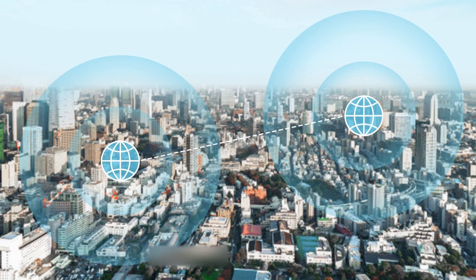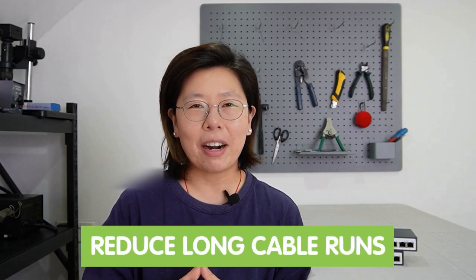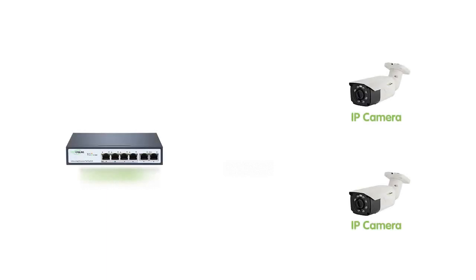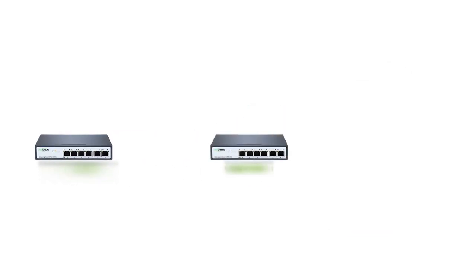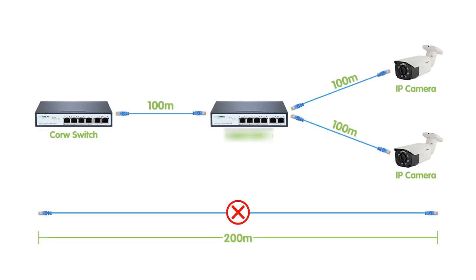Linking two PoE switches allows for expansion of the network to different physical locations, such as separate buildings or remote sites. This enables local organizations to connect and manage devices across multiple sites as a unified network. By linking two switches, organizations can also reduce the need for long cable runs. Instead of running individual cables from a central switch to each device, you have two switches that can be strategically placed closer to the devices, minimizing cable length and simplifying cable management.